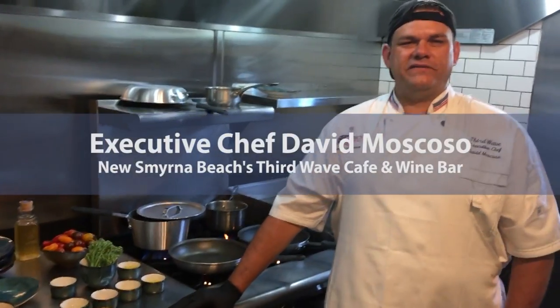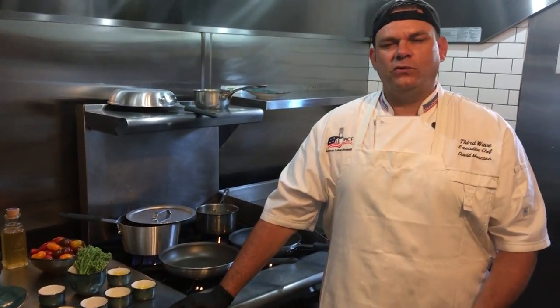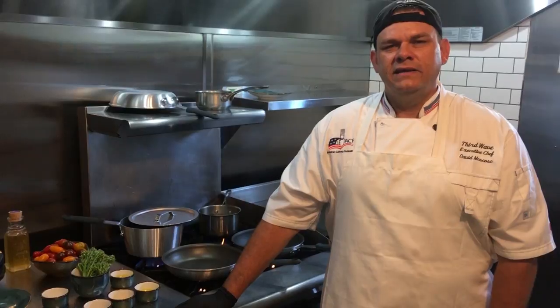How you doing guys? I'm Chef Dave with Third Wave Cafe in New Smyrna Beach, Florida. Today I'm going to be making you a Florida dish of Florida Pompano — African Pompano — caught off the coast of Ponce Inlet near Daytona Beach, Florida. This is going to be served with a cherry heirloom rock shrimp butter sauce, sauteed broccolini, and Florida Yukon potatoes.